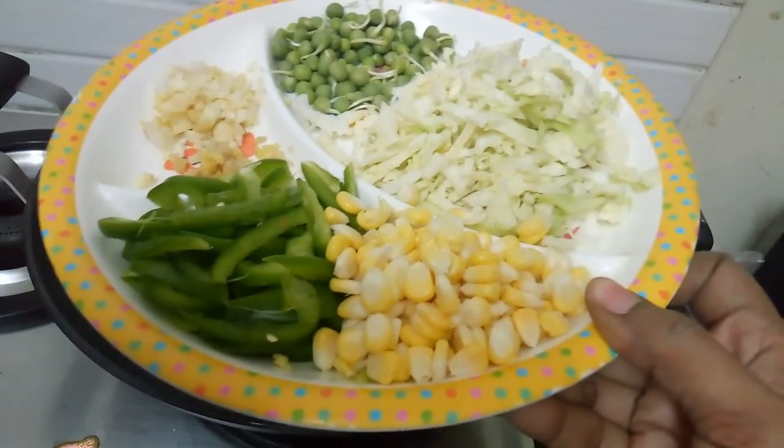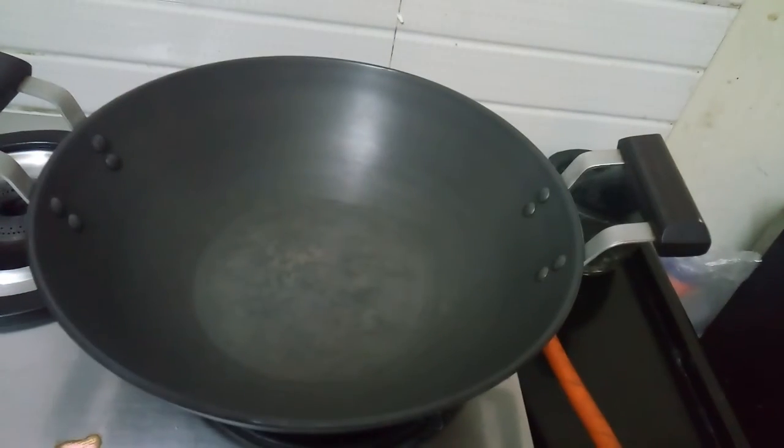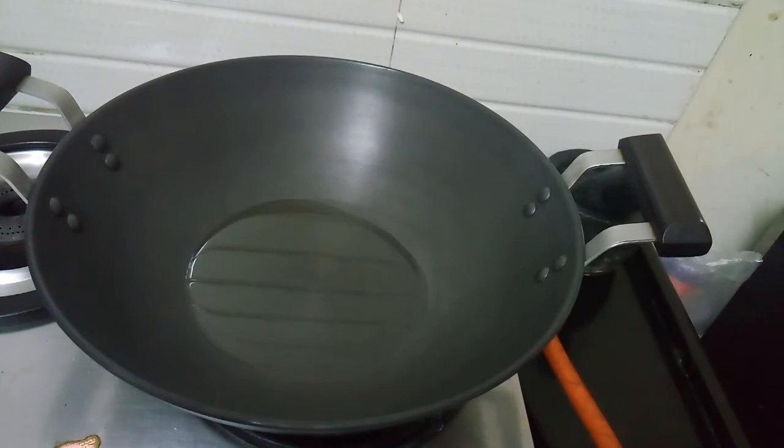Cabbage, sweet corn, capsicum — I will put these vegetables in the pot.